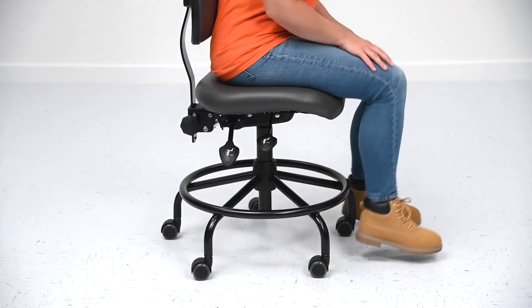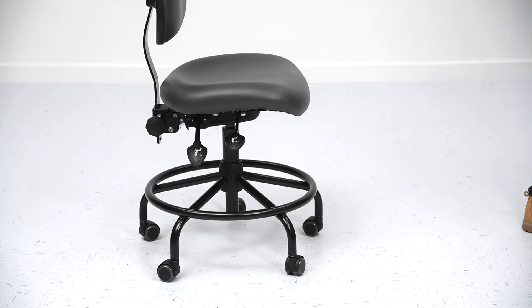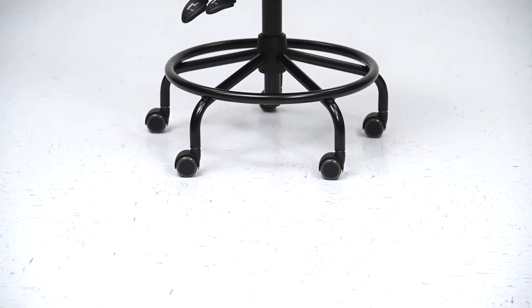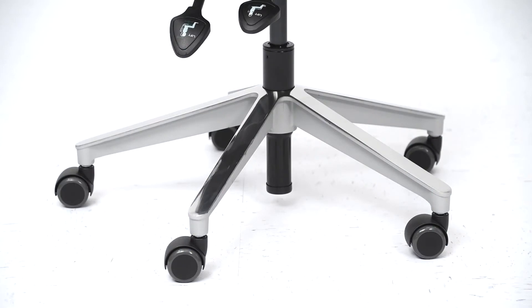Dual-wheel resistance casters help prevent the chair from rolling away when unoccupied. Two-inch high glides are also available. Four base styles are available, including a 23-inch diameter tubular steel version with a fixed footring shown on this model. Other options include cast aluminum, wide aluminum, and reinforced composite variations.